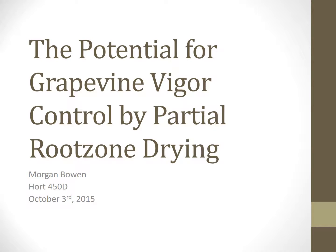Hi, my name is Morgan Bowen. I'm a senior in soil and crop sciences and horticulture with a concentration in viticulture and enology, and today I will be talking to you about the potential for grapevine vigor control by partial root zone drying.